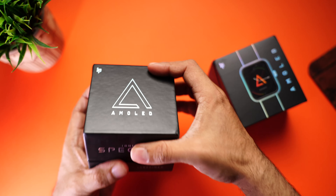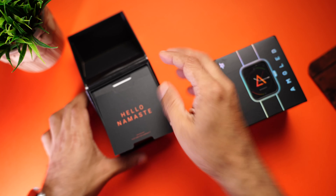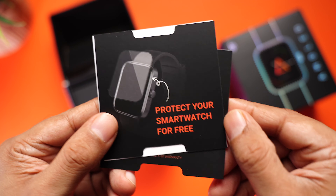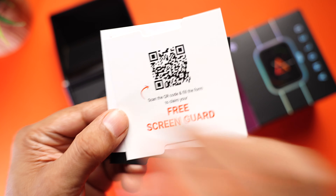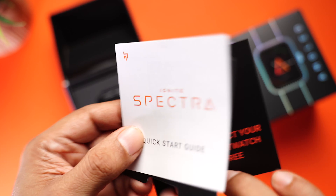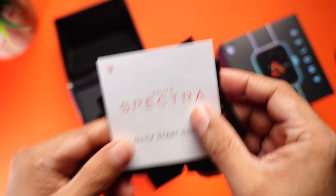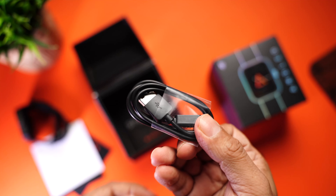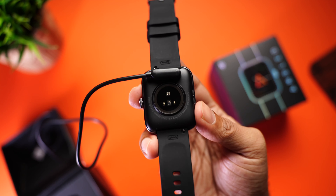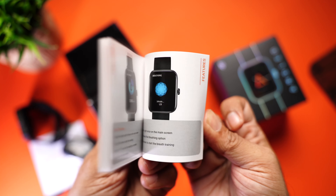Starting with the Spectre — lovely box packaging. Starting with the paperwork, there's a card to protect your smartwatch for free by scanning a QR code and filling a form to claim your free screen card. Then you have the quick start guide, the Ignite Spectre watch itself, a Pogo pin charging cable that attaches and aligns magnetically as you bring it closer, and finally a detailed user manual.